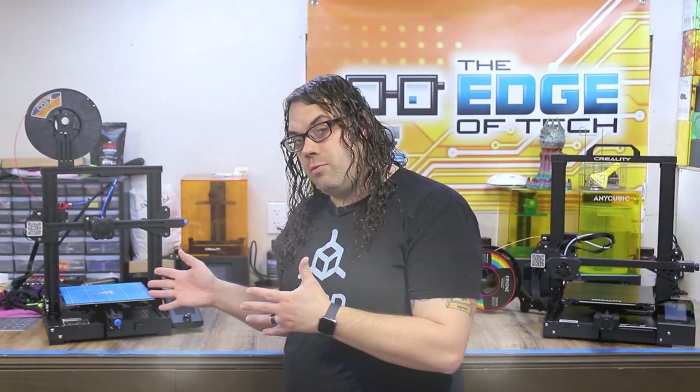The Creality Ender 3 V2 versus the Creality CR6 SE. Which one will come out on top? Which one has better features? And which one do I like the best? We'll find out today. My name is Jim and this is the Edge of Tech.